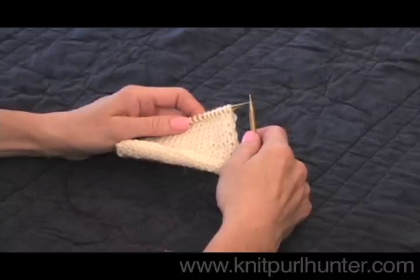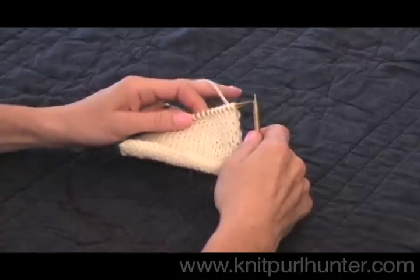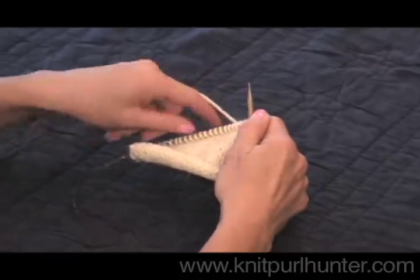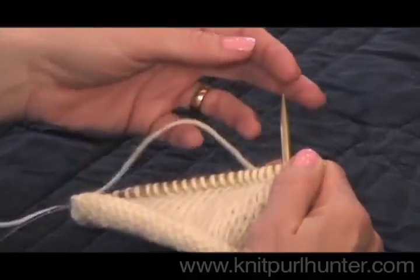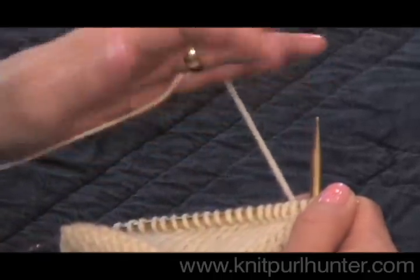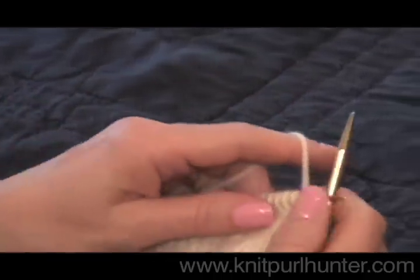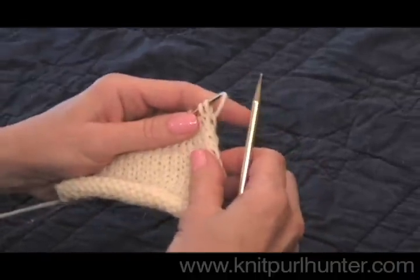I'll be demonstrating how to knit continental style. Knitting continental means that the working yarn is held in your left hand. The first thing we need to do is wrap the yarn around our hand to form some tension. I like to come under with the pinky finger and then under with the index finger, but you'll find the way that's most comfortable for you.